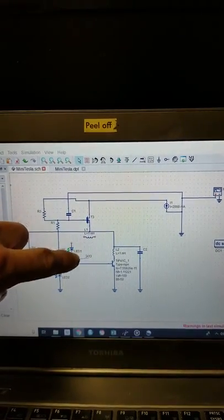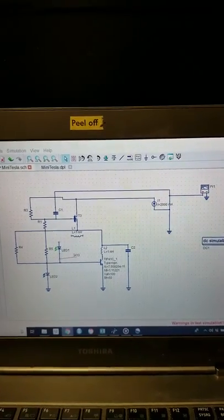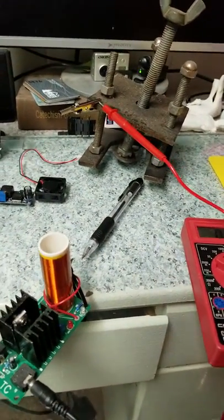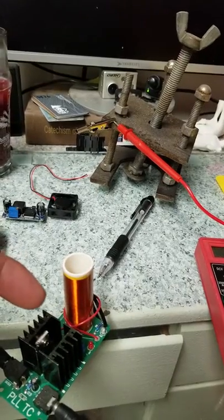So what I'm going to do is get a measurement from here, find out my current going through here, and then be able to back out and find voltages and currents everywhere else using Kirchhoff's laws.